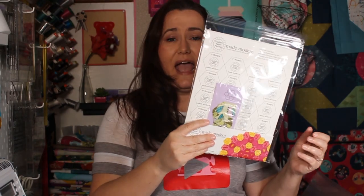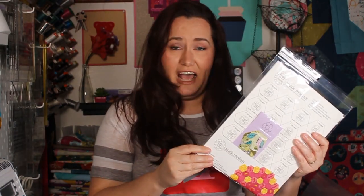Hey friends, it's Karolina Moore, your favorite sewing and quilting YouTuber, and today I'm showing you a product that's new to me and might be new to you as well. This is the English paper piecing made modern paper, and I'm going to try it out. You want to join me? Let's get started.